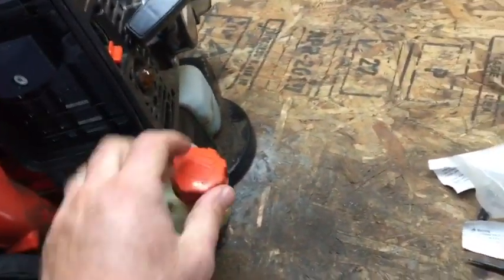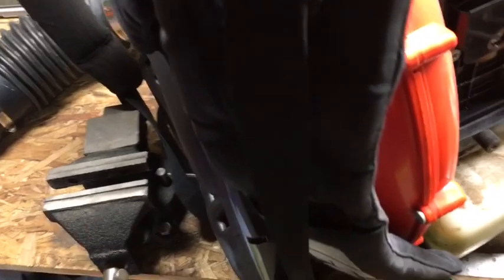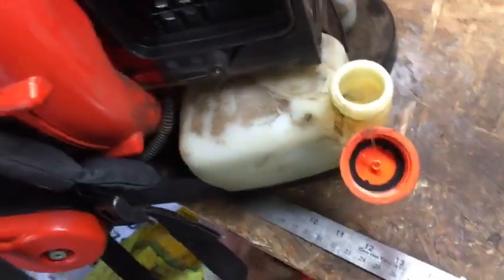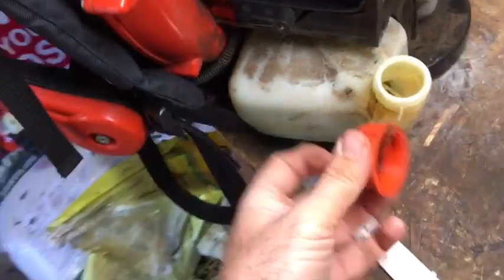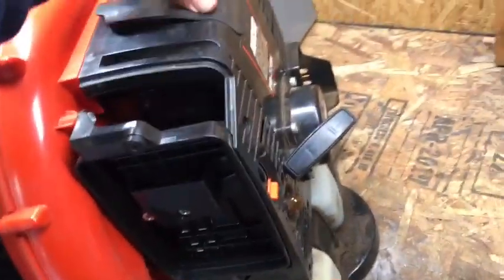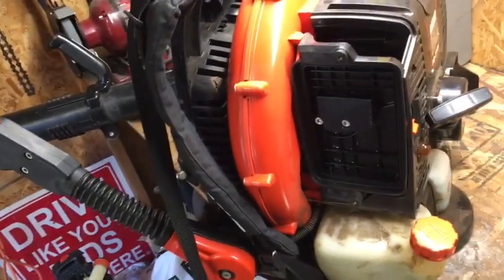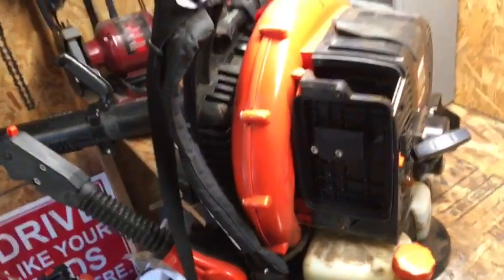Check the fuel filter. To get the fuel filter out, if you've got just a coat hanger you can stick it down in there, put a little hook on it, throw that down in there, fish out the line, pull out the fuel filter and take a look at it. You can buy fuel filters cheap, so if it looks dirty, just go ahead and change it - it's an easy fix to eliminate that issue. If you don't feel comfortable working on your own equipment, take it to an Echo dealer. My Echo dealer is about 45 minutes away, so I just work on my own stuff.